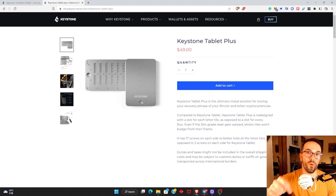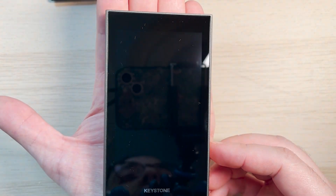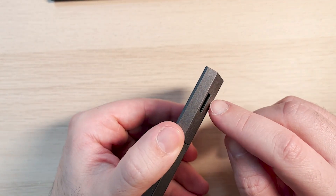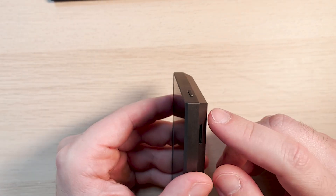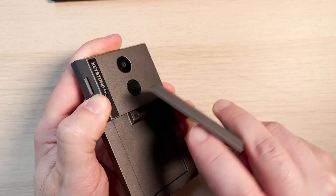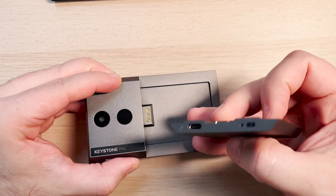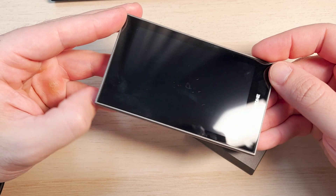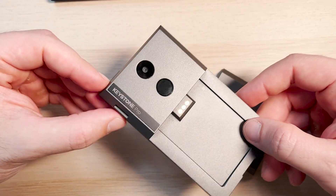Without further ado, let's check the wallet. Here is our Keystone wallet — as you can see, it fits in the palm of my hand. It has a camera to scan QR codes, a fingerprint sensor, and a port to connect an SD card for firmware upgrades. It has a power button and a battery with a cool magnetic connector that you plug into USB-C to charge. And as you can see, the Keystone wallet has no USB ports, no Bluetooth, and no Wi-Fi.